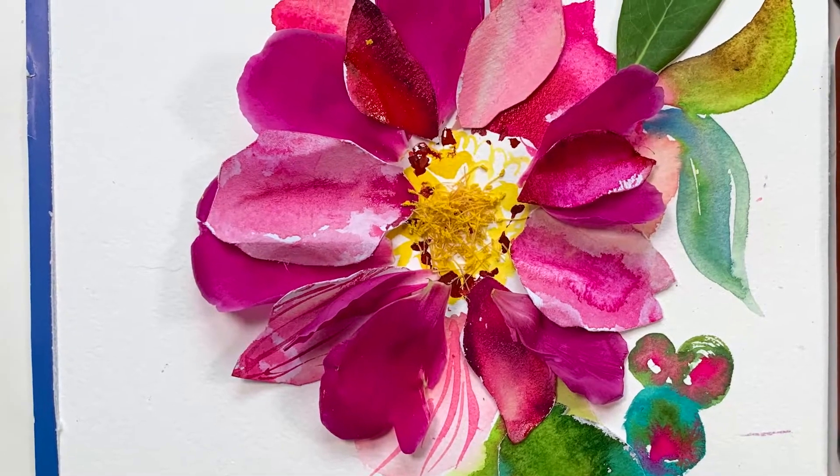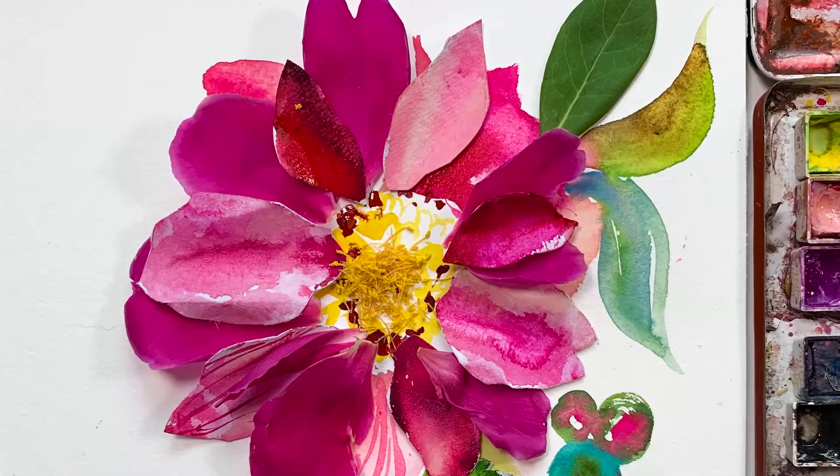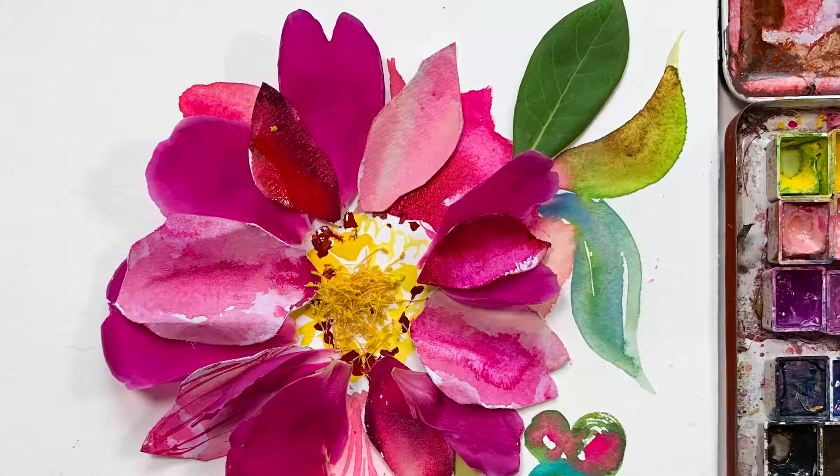Hey friends, it's Christy. Are you excited about painting with me today? I hope you are. So what do you do when your precious fresh flowers are starting to die? You make more art with them. Today we're going to learn how to take almost dying flowers and turn them into a really cool three-dimensional composition. My name is Christy Rice. I'm obsessed with watercolor and on this channel I teach you how to make art for joy.